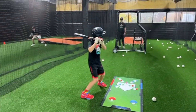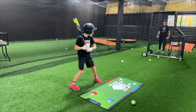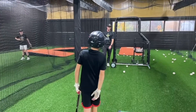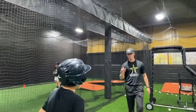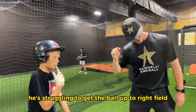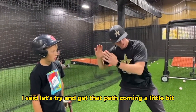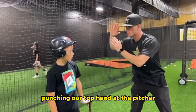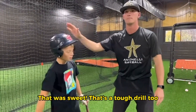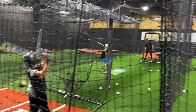Very nice. Try to stay over the plate. Good. Tough pitch. He did a really good job — he had a couple swings early on where he was getting kind of down at the ball and struggling to get the ball up to right field. I told him, let's try to get that path coming a little bit more up — we're punching our top hand at the pitcher. He started driving the ball. That was a really good adjustment. That's a tough drill too. Big part of the field.